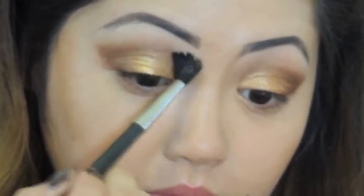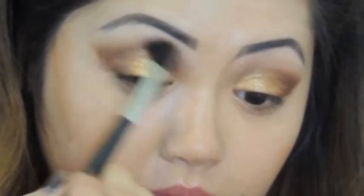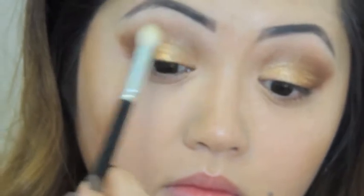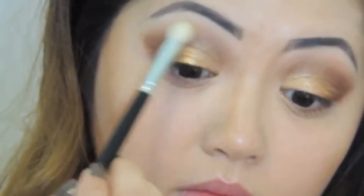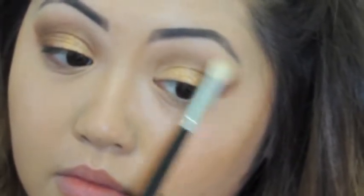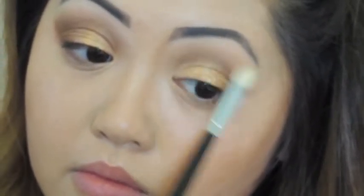Now I'm going to go back with that fluffy brush and blend it all in again, then take that nude crease color again and work it back onto the crease to really blend and smooth everything out.